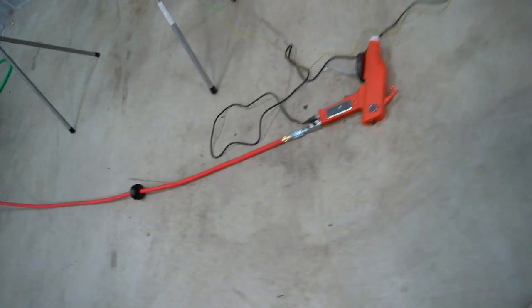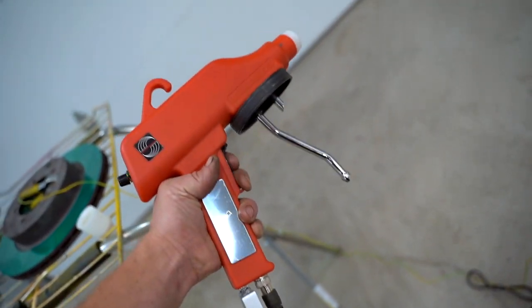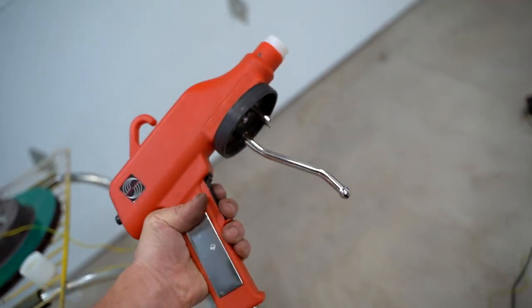I guess I spoke a little too soon — I used the gun one time on the calipers and now it will not spray any air. I don't know what happened with it, but one time use and she's dead.